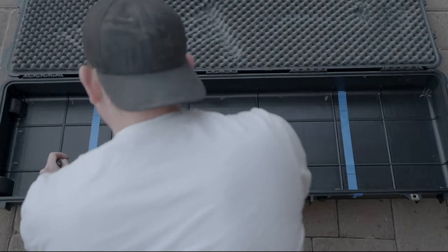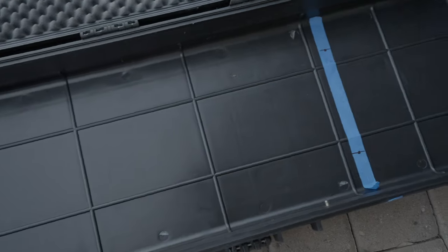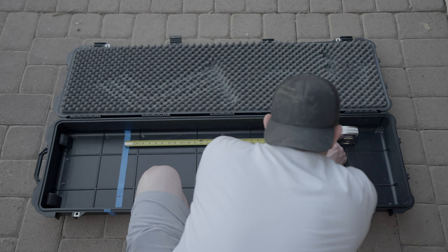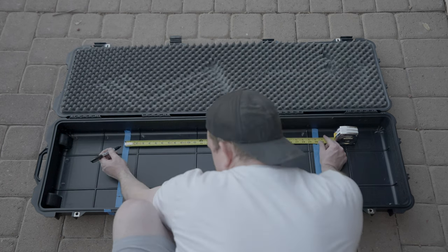I marked two and a half inches from the edge of the case to the inside at each of the four spots, then measured 30 inches apart and made a mark where to drill. How far apart you need to drill your holes will vary depending on how your rack is set up and how far apart your crossbars are.